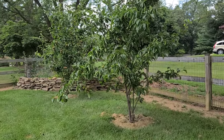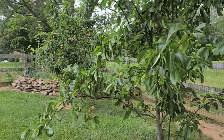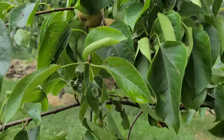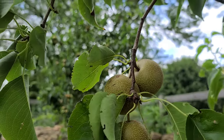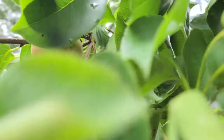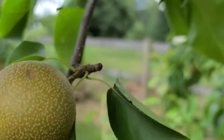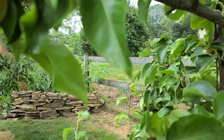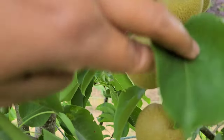Hello everyone, welcome back to my video. Today I want to show you my Asian pear trees. These trees are three years old this year and they are providing so much fruit. They're not quite ready yet — the fruits are still growing and will get bigger — but I just want to show you how much fruit they're giving me this year.